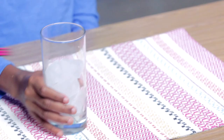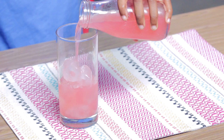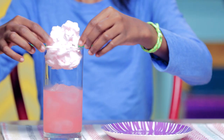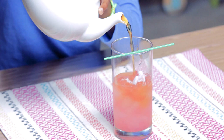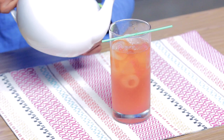Put your ice cubes into your tall glass, then pour in your pink lemonade. Stick your stirrer through the center of your cotton candy and place it on your glass — make sure the cotton candy doesn't touch the liquid. Now pour the hot tea over the cotton candy and into your cup.